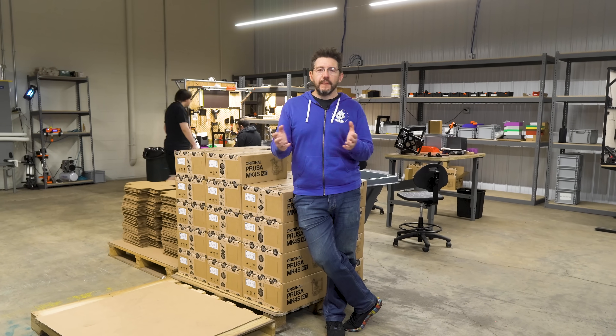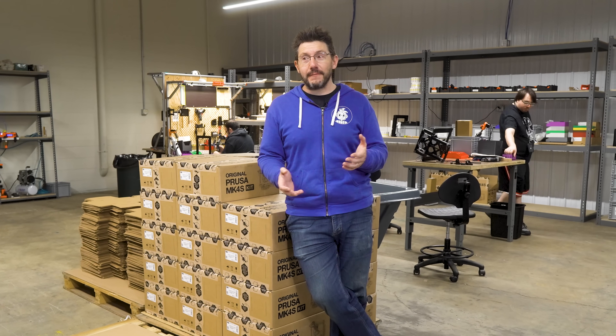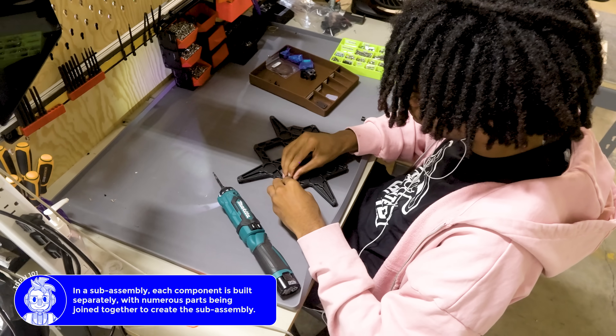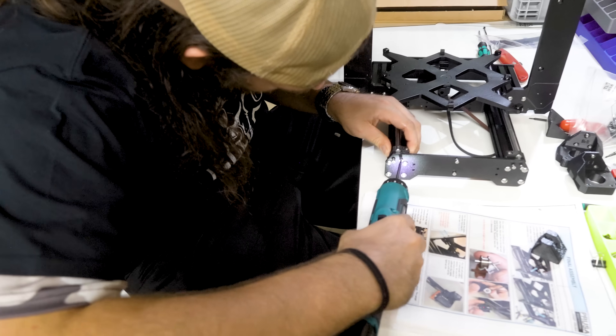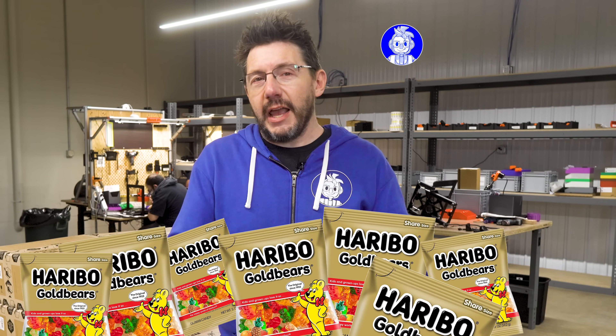Now we're in the room where the Mark 4S 3D printer is assembled, and Printed Solid has been doing that for the past year. The difference between this and the Core 1 is small but important: whereas the Core 1 uses sub-assemblies put together into a fully assembled printer, here for the Mark 4S, a single person is taking all of the parts and putting them together into an assembled Mark 4S 3D printer — meaning that person gets all of the gummy bears.